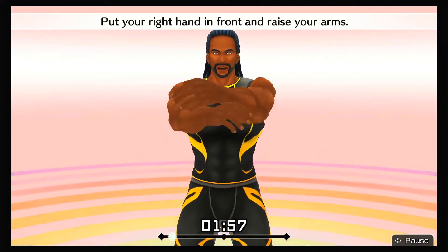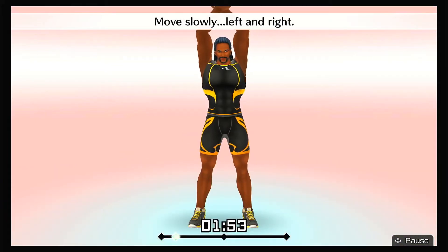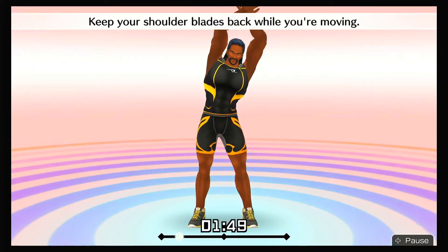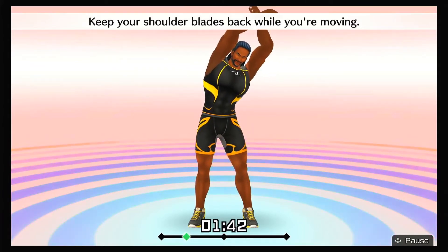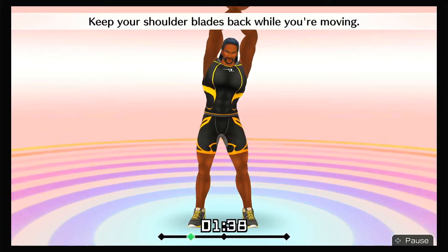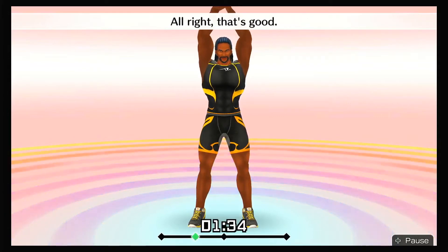Put your right hand in front and raise your arms. Stretch your whole body. Move slowly left and right. Keep your shoulder blades back while you're moving. All right, that's good!